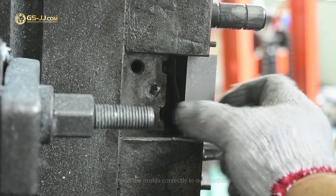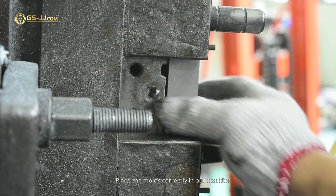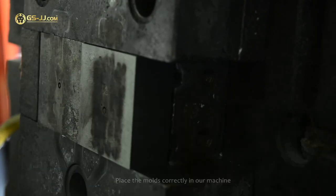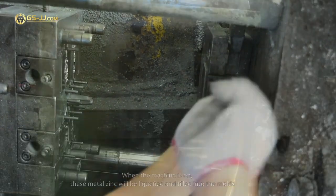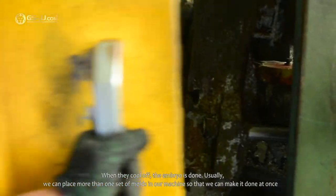Now we have the front and back molds done. Place the molds correctly in our machine. When the machine is on, the zinc metal will be liquified and filled into the molds. When they cool off, the embryo is done.